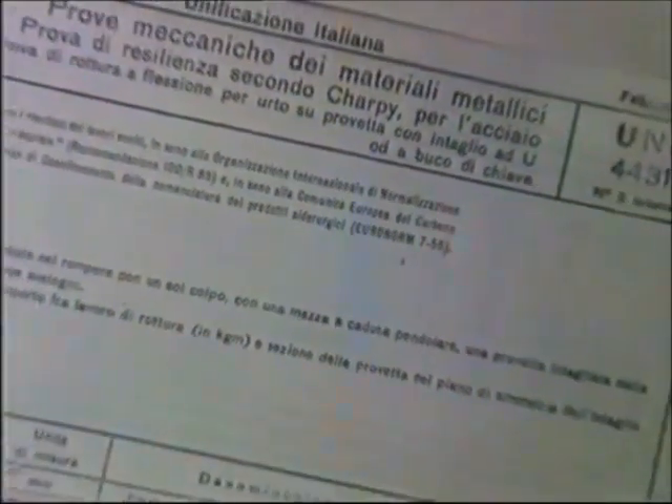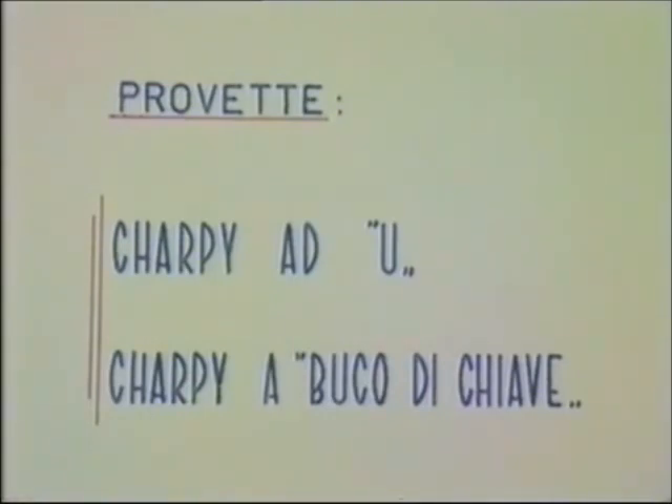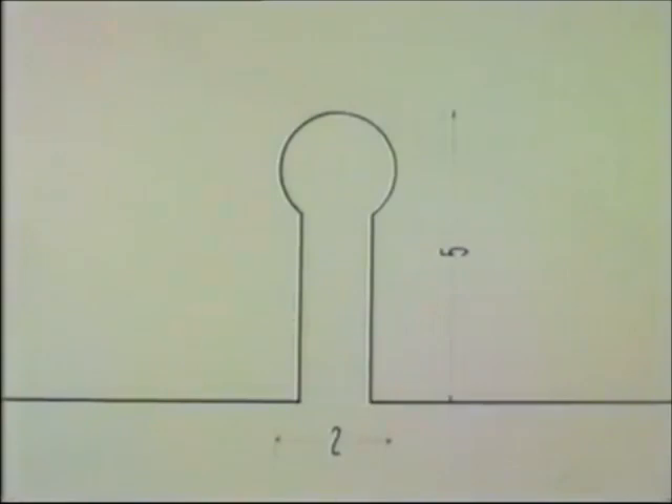Il metodo Charpy, descritto nella tabella UNI 4431 e valido soltanto per i materiali ferrosi, prevede l'utilizzazione di due provette. Esse differiscono dalla Mesnager soltanto per la forma e le dimensioni dell'intaglio. La prima ha intaglio ad U con apertura 2 mm e profondità 5 mm; la seconda ha invece l'intaglio a buco di chiave, con le dimensioni indicate in figura.